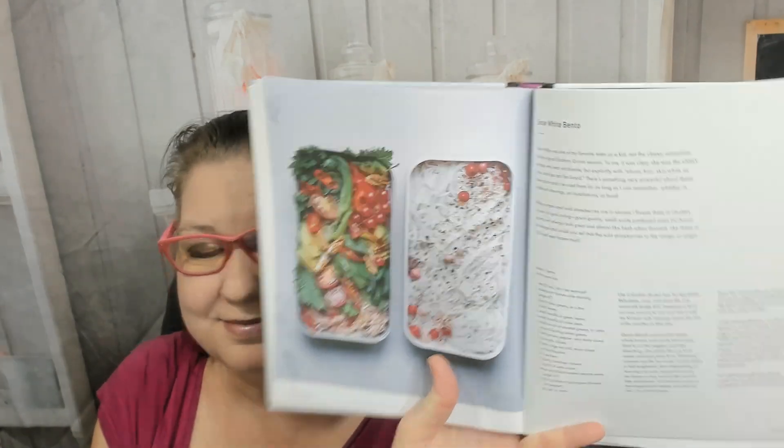Snow white bento — snow white was one of her favorite tales as a kid, she explains more about it. And fairy jewel box bento.